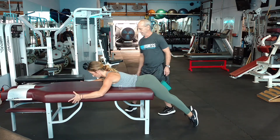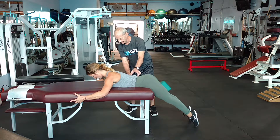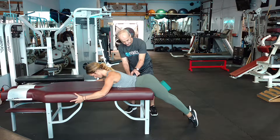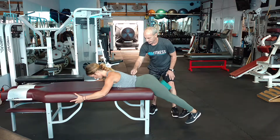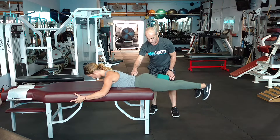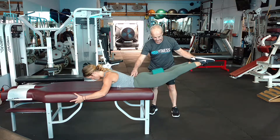What you'll notice is she's firmly placing her hips down at the edge of the table. Bob is drawing in through the core, instructing her to activate through the glutes, the hamstrings, the entire posterior chain. She's in neutral head position and she's working to extension with plantar flexion.